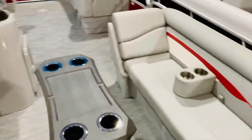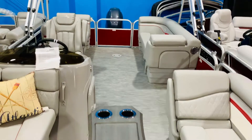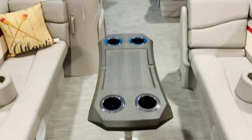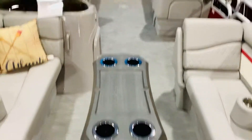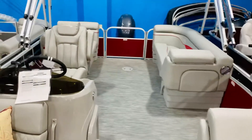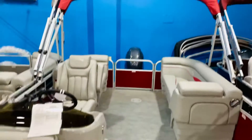This one has the two removable cup holders, silver Simtex upholstery with the silver woven vinyl flooring. Of course, it comes with this bow-mounted cockpit table with cup holders in it. It also has the Bimini — that's the standard equipment on this boat.